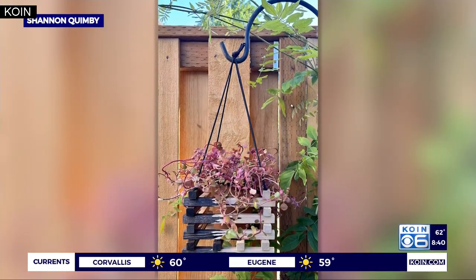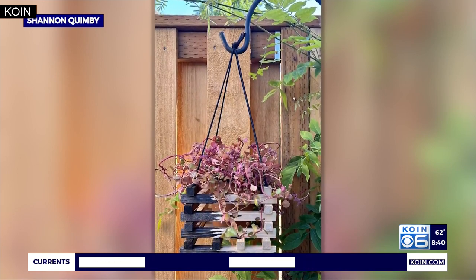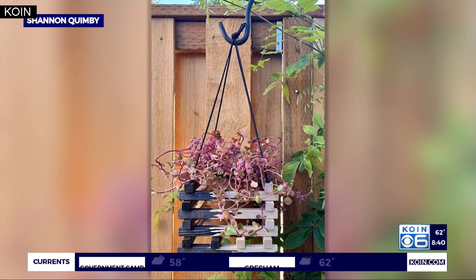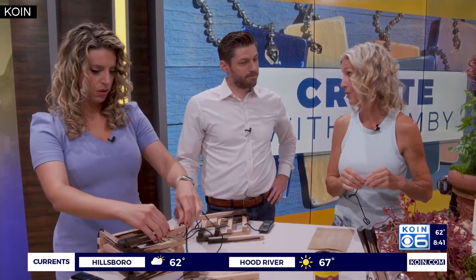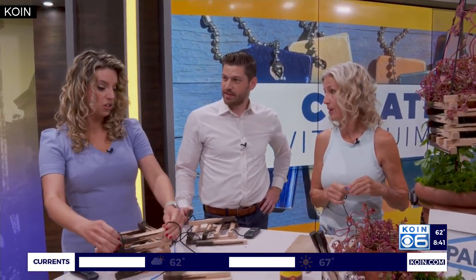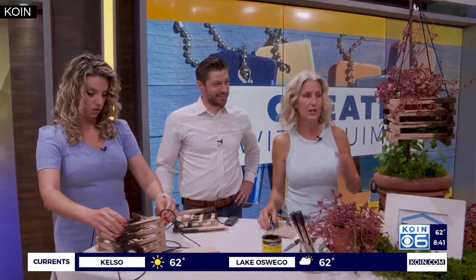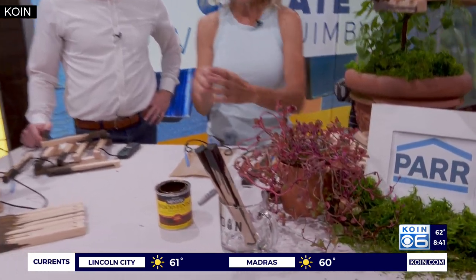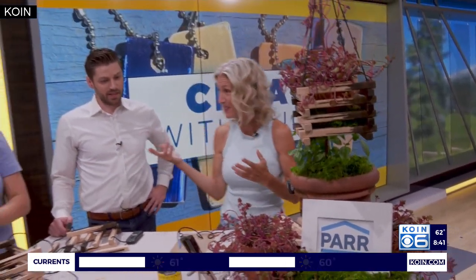Shannon, are these pre-cut dowels or did you have to cut them yourself? I cut them with a miter saw, but actually you can go to a hardware store — Powell will be happy to help you out and cut them for you, and that's where I got my wood. You could also scale it — make them a little longer if you wanted a bigger pot. This is just a standard four-and-a-half-inch pot, but you could make a rectangular one. That's the beauty of DIY.